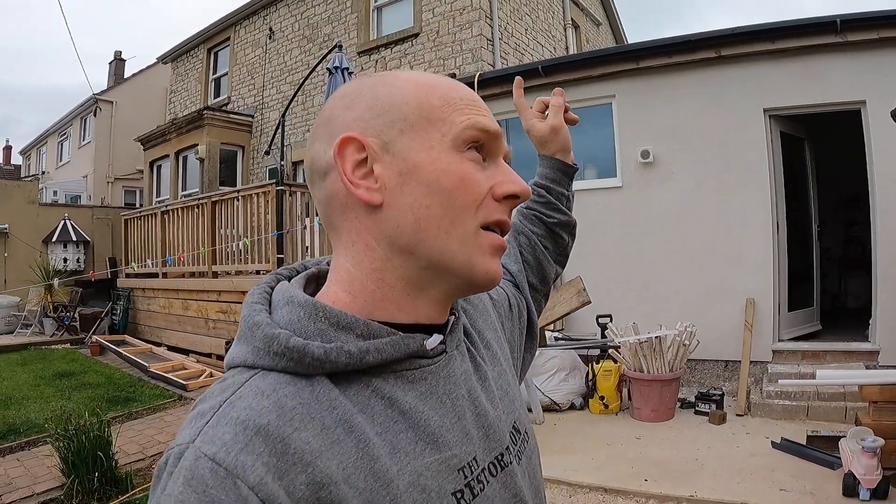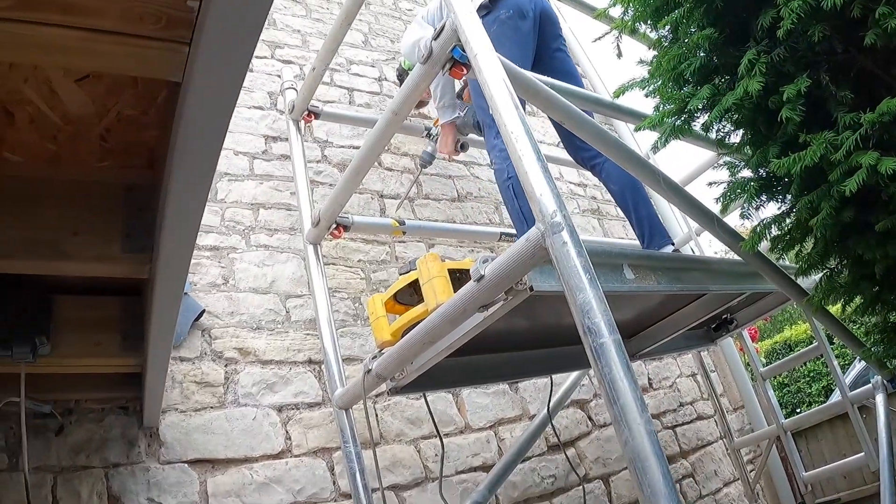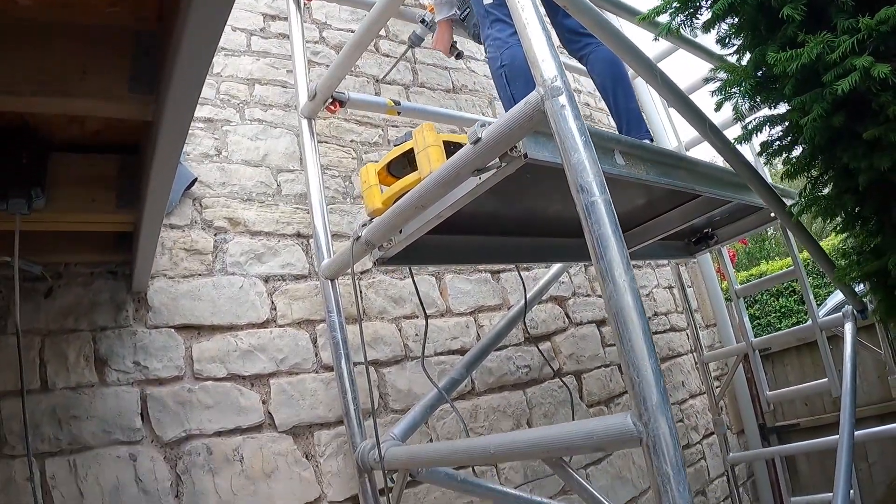I've got a few hundred of them left from five years ago, as you do. Will's giving me a hand today, so we've set up the tower scaffold up there - just carrying on breaking out the cement, raking it out. We're going to get pointing with the lime next week because it looks a little bit cold and miserable, which is perfect.